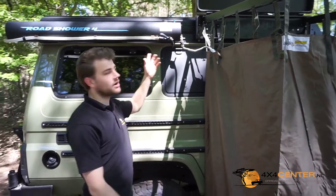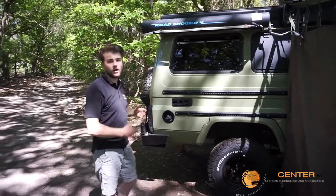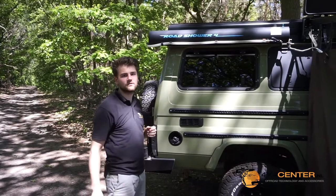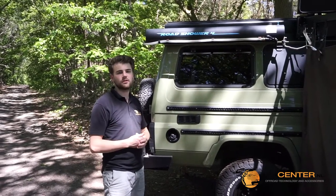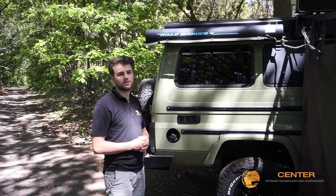This was the Road Shower video. We highlighted how it works, how you can attach the shower head, and how it works with the normal hose and pistol. You can see all the models on our webshop 4x4center.nl. If you have questions, please ask us — we will be more than happy to help you. Thank you and see you later.